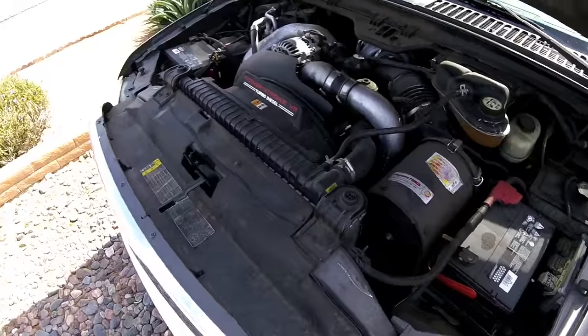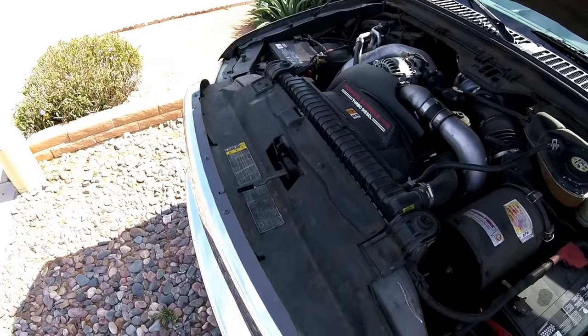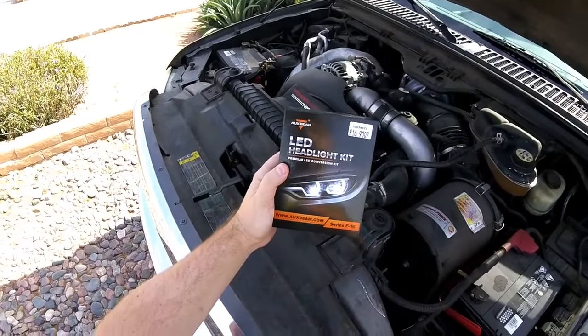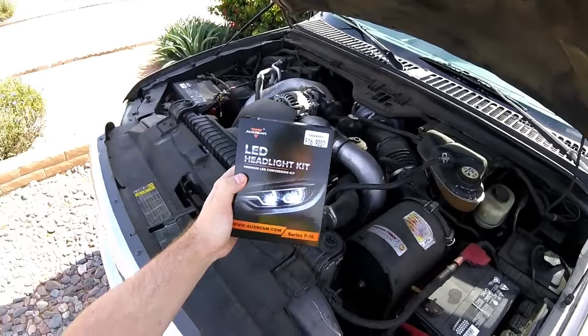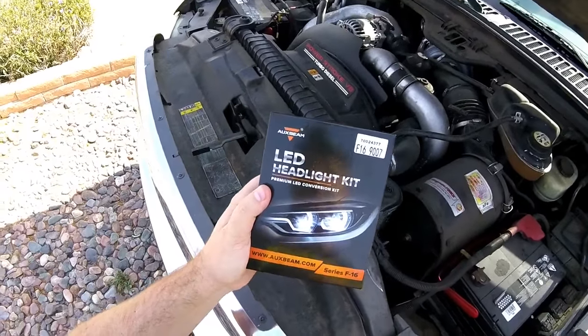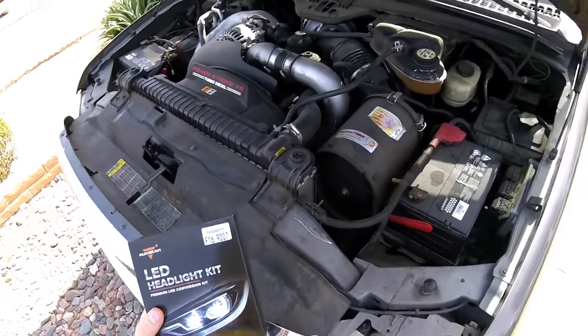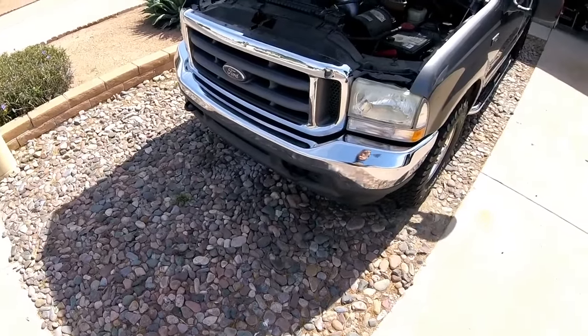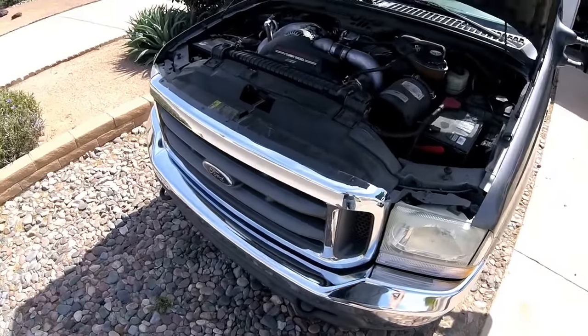Hi, welcome to another episode of Beer League Hockey. I'm Charlie and today we're going to be installing the LED Headlight Conversion Kit. These are for my Ford F250, so I'm going to do some earlier shots of what the standard halogen headlights looked like before.